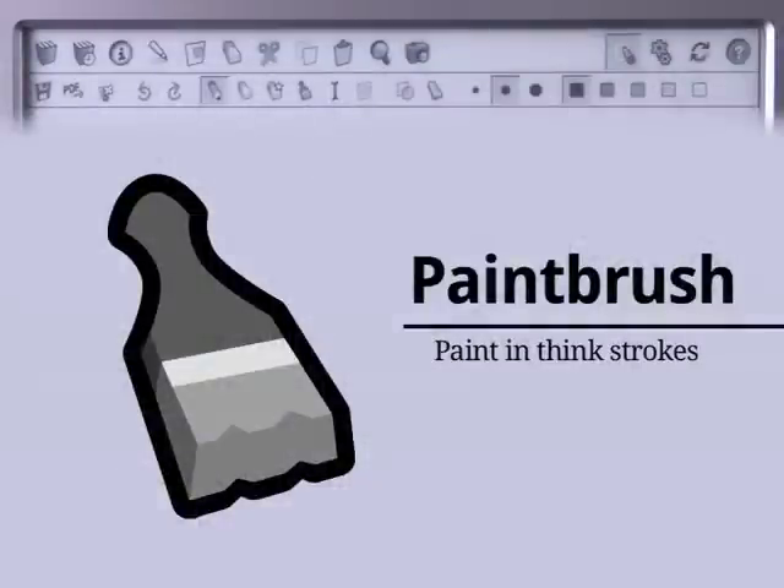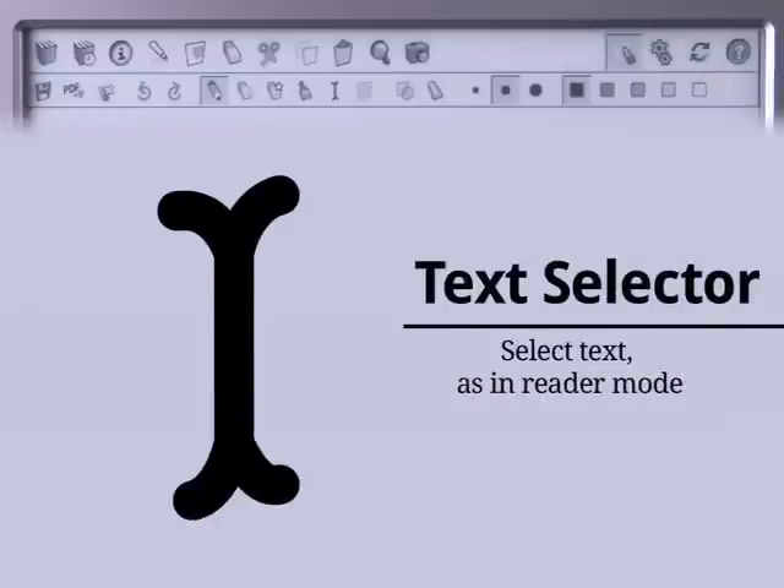The Paintbrush tool lets you paint in thick strokes. If you want to select text like you would in Reader Mode, choose the Text Selector tool. It lets you use Reader tools like Search and Copy without leaving Annotator mode.